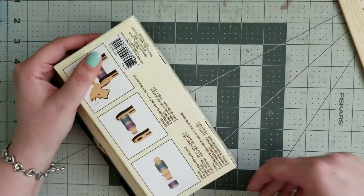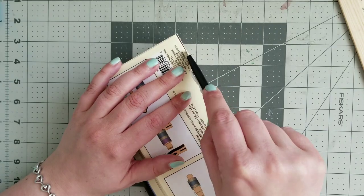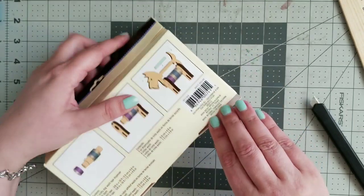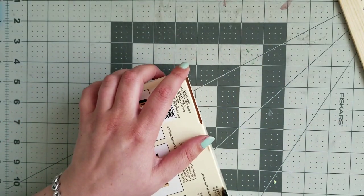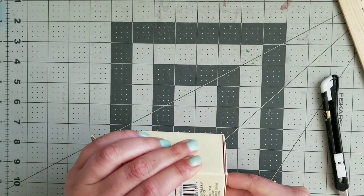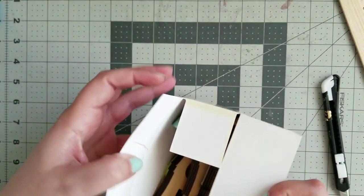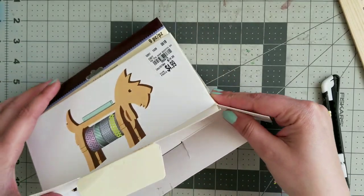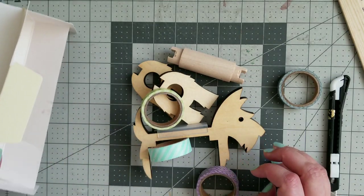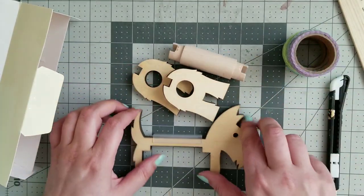It's a crafting tape dispenser. I have never seen anything like this before. It's a Recollections product so it must be from Michael's, but I've never seen one before. I want to open it up so we can all look at it. Let me figure out how to open it without ripping stuff. I did it! Oh my god — it comes with washi! I didn't know that. It's a surprise — I thought it was just the dispenser.